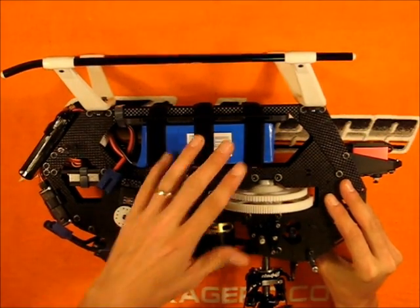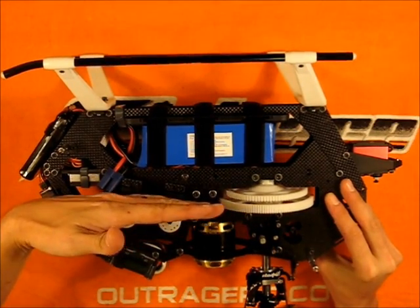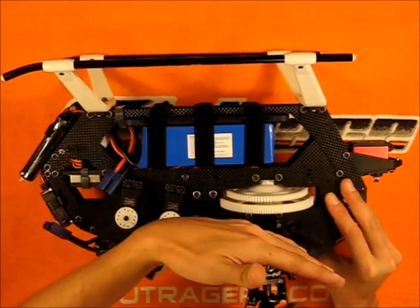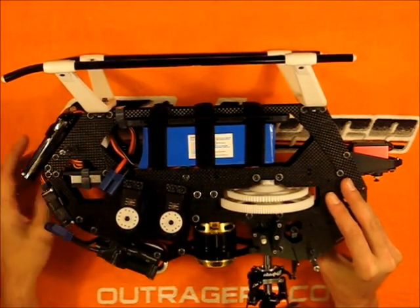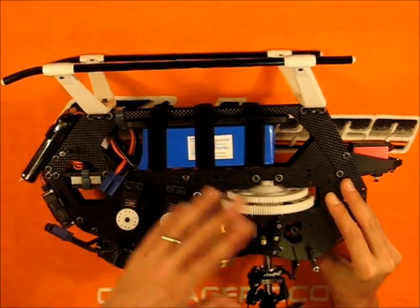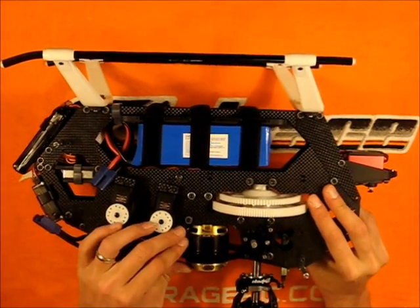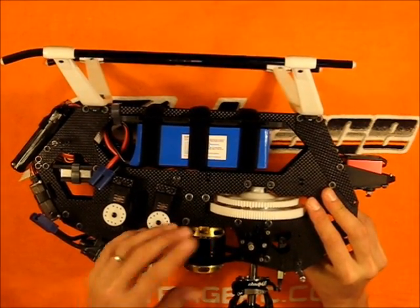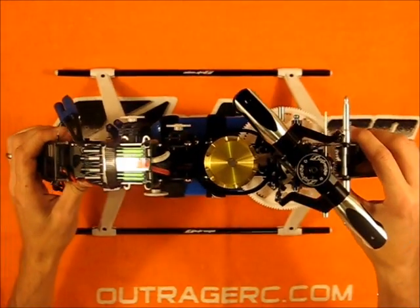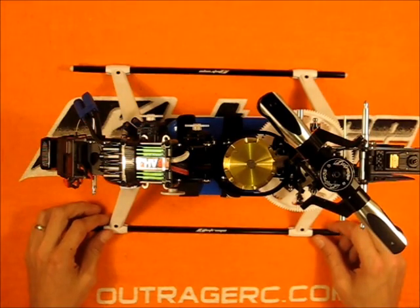I know my Gowie 550 frame — the servos are 90 to the frame globally, but that makes the horns fairly difficult to find where perpendicular is to the bell crank, so I had to spend a lot more time getting that right. In here it's going to be fairly straightforward — I could probably almost eyeball it and be done. After that we'll set mesh, check directions, and then we'll be ready for some test flights. Thanks for watching and stay tuned for the Beast X setup video.